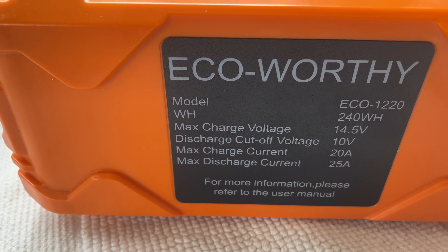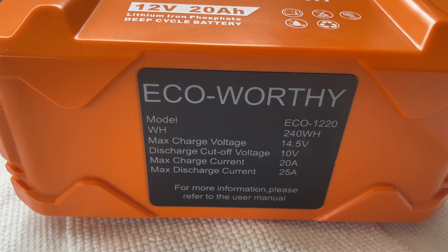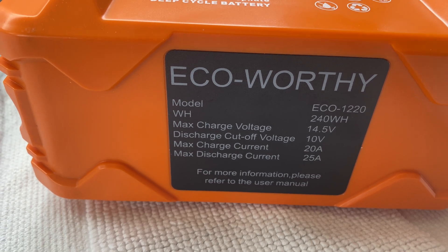It'll run some HF radios as long as you're not on full power. This is very interesting. I'm going to use this for ham radio. I'm going to use it to run some solar powered lighting.